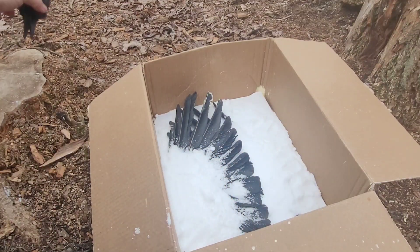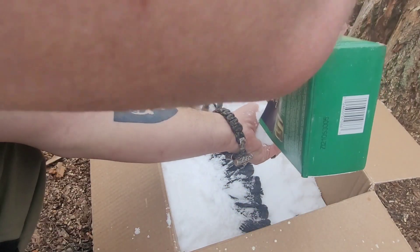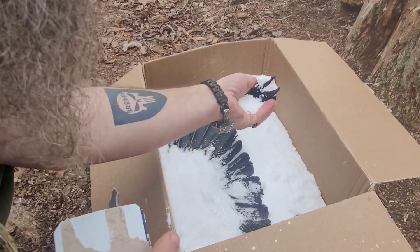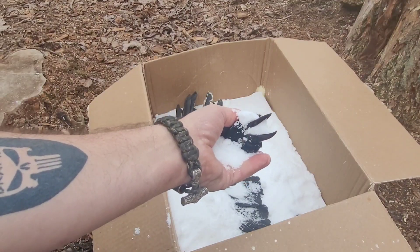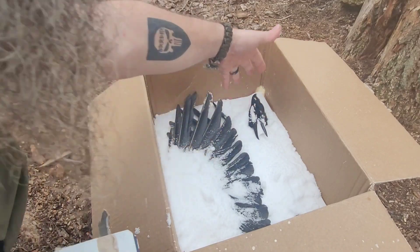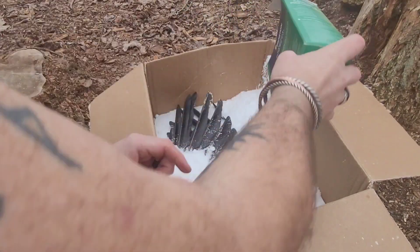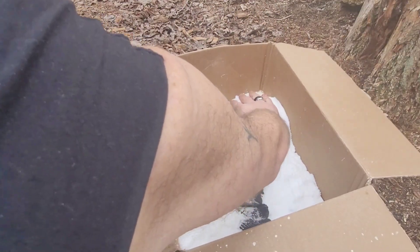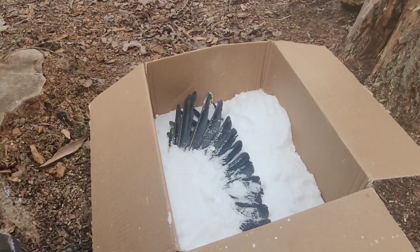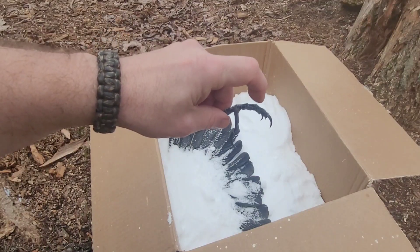I'm going to take the head and pour salt into it, filling the mouth, because this is the position I want the beak to be in for my final project. I'll set it over there and then we're just gonna bury it. The talon is in the position that I want — it's just still slightly flexible, which means it's not completed — so we're gonna stick it right there.